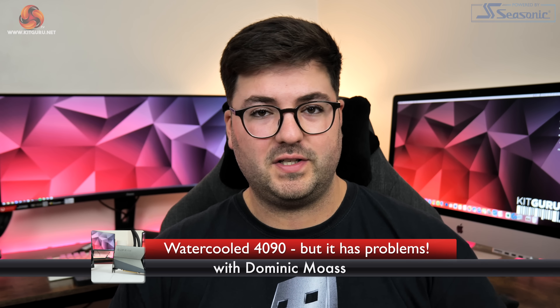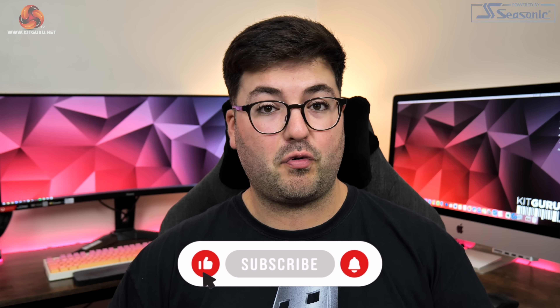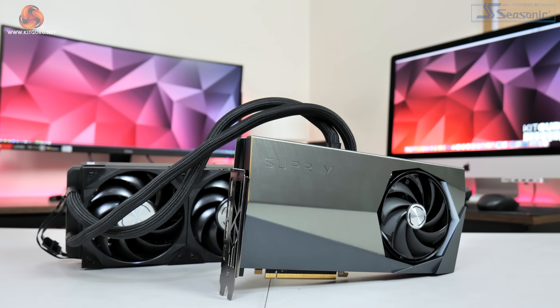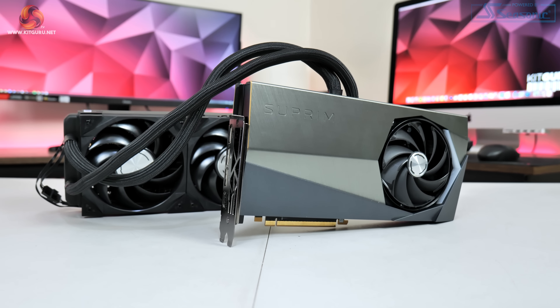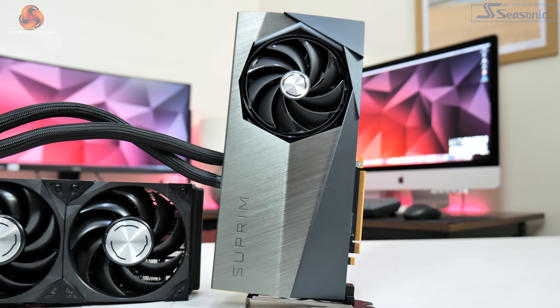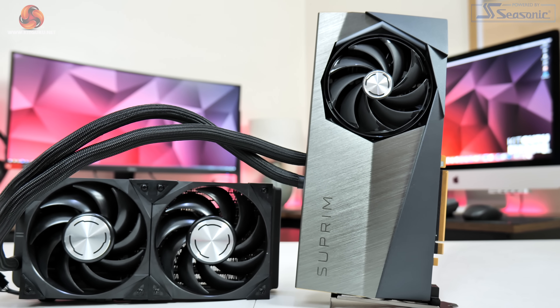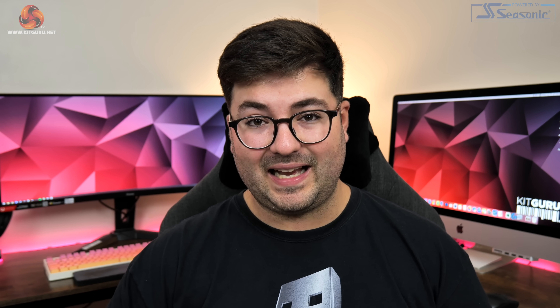Alright guys, Dominic here for Kit Guru and today we are checking out our first ever water-cooled 40 series card. It's the MSI RTX 4090 Supreme Liquid X. Using a 240mm all-in-one to cool the AD102 should result in excellent thermal performance, plus this card is also featuring dual BIOS, a custom PCB and a 105MHz factory overclock. Today we're going to find out exactly how good this card really is.